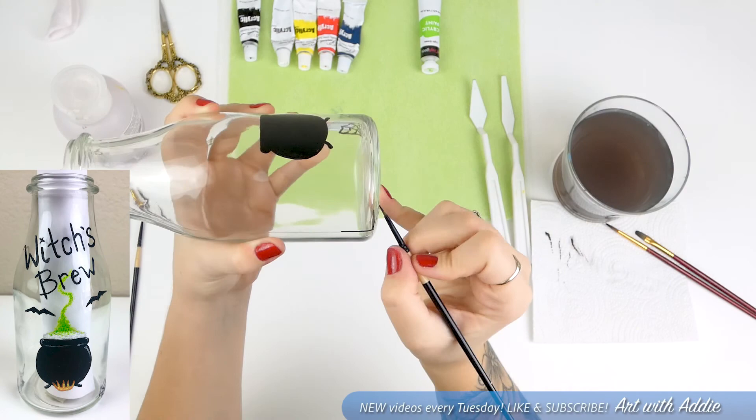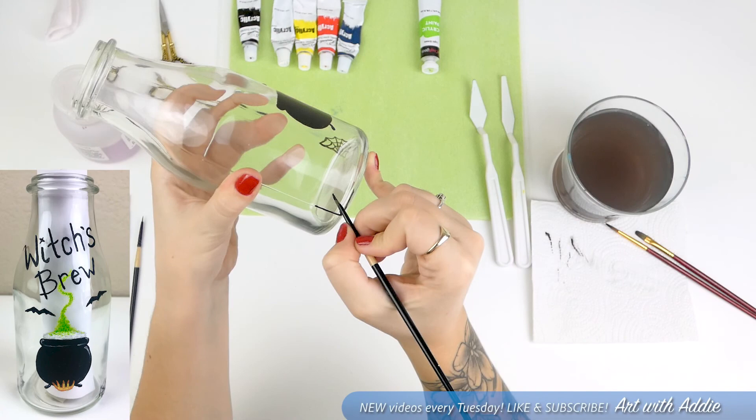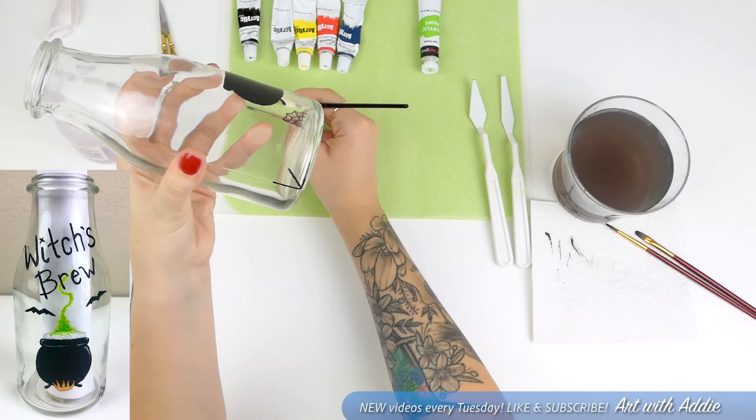Keep in mind that the colors I'm choosing to use are just personal preference. If you want some sort of colored cobwebs, you can totally do that as well.